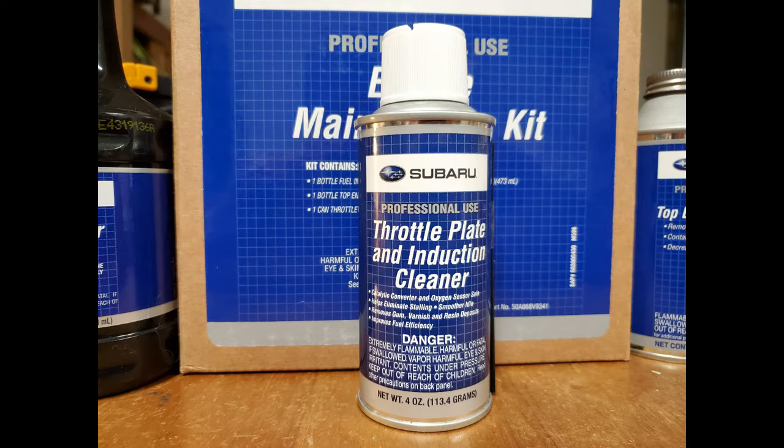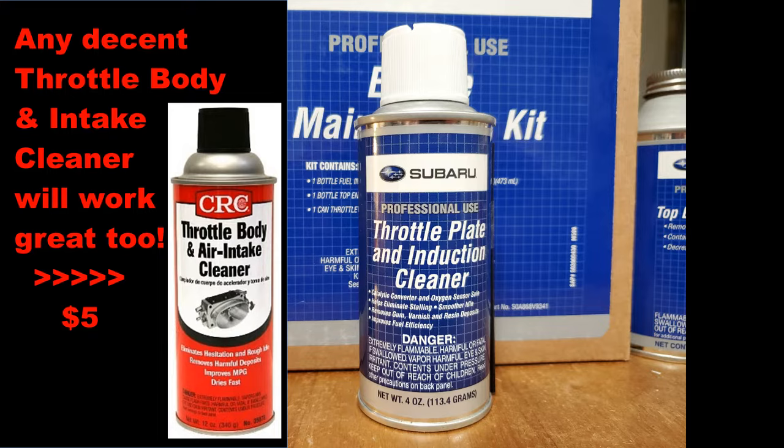Next, I moved to the throttle plate cleaner. You can also find a similar product for about $5.